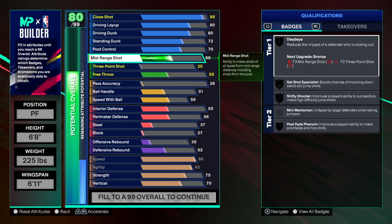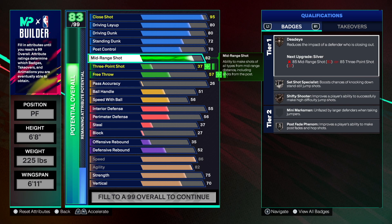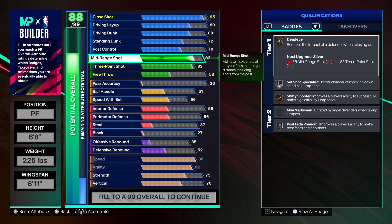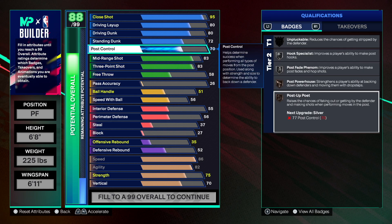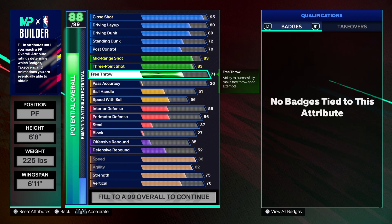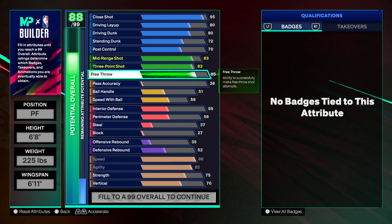His mid-range was 83 so that's what we're gonna do, and his three-point shot was also 83 — we're definitely giving him that 83 because we get limitless on bronze. It's a balanced build so far, and 85 on the free throw. You can still put catch breakers on your build to make it much more competitive.